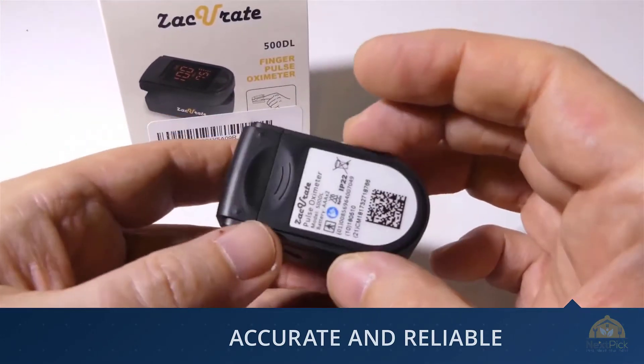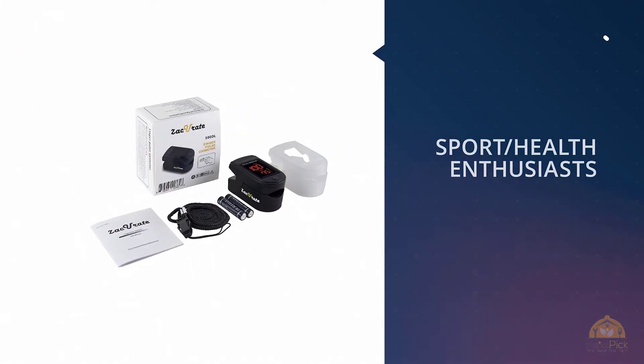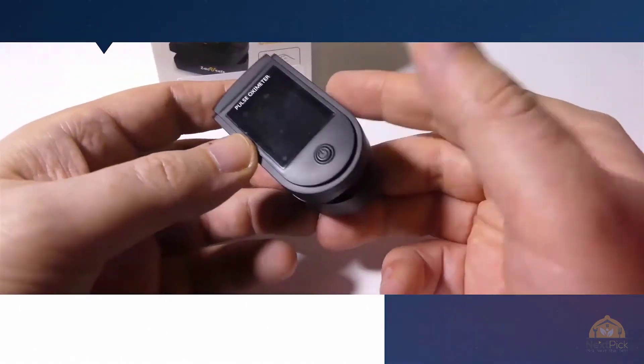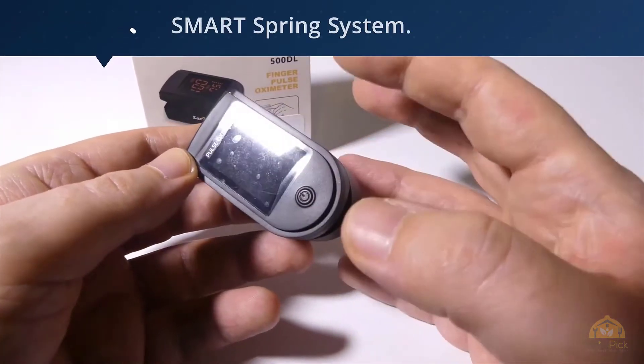For sports enthusiasts like mountain climbers, skiers, bikers, or anyone interested in measuring their SPO2 and pulse rate, the SPO2 and pulse rate now faces toward the user instead of away, for an easy read.